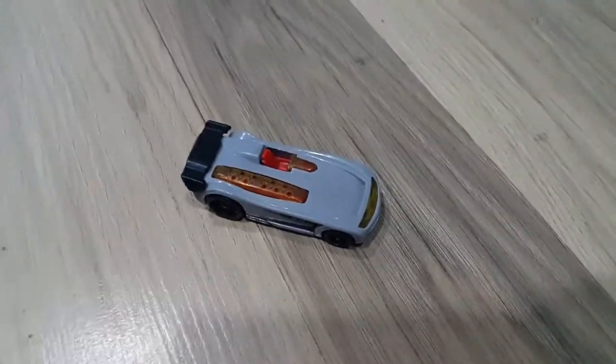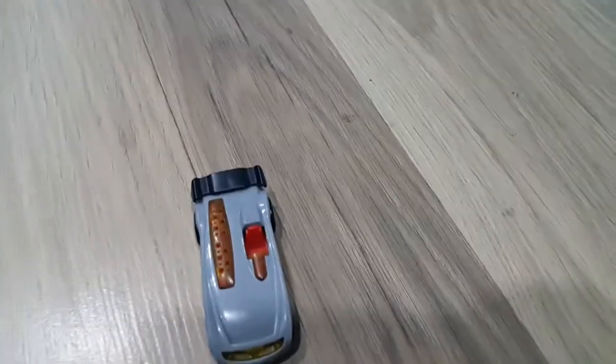Hi guys, I'm back again. Today it's going to be a review of my Maestro Battle Spike — it's a car I found in my drawer.